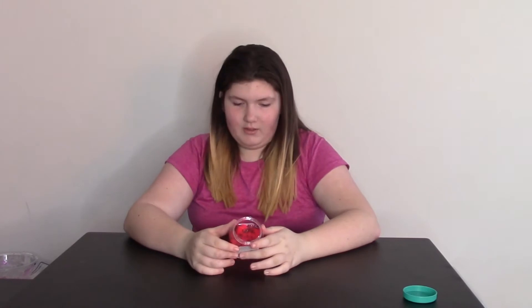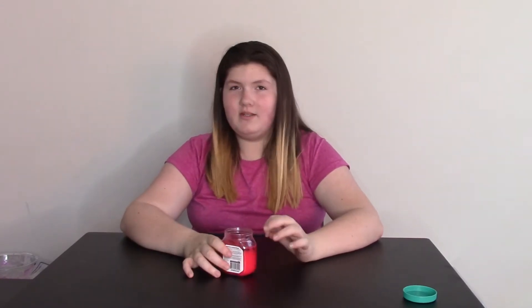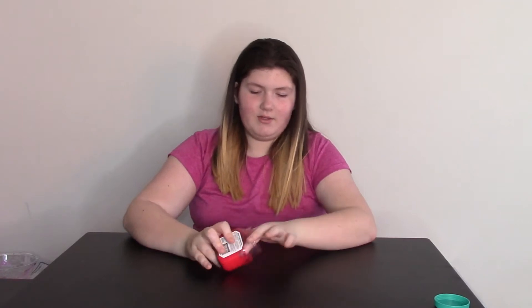It looks like it has little boba-looking things at the top and the bottom, and it's red. Oh, it does have a fun scent! Oh my gosh, I have a slime scented like this from Emerald City Slimes, I believe. It's a really good scent, I really like it. So I'm just going to dive into this.